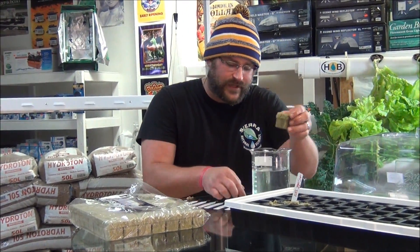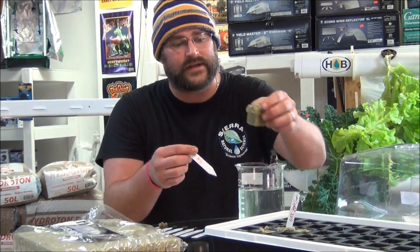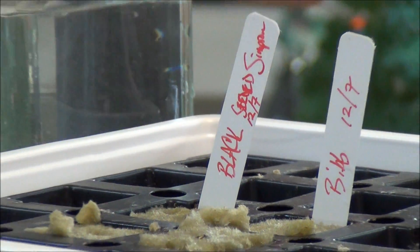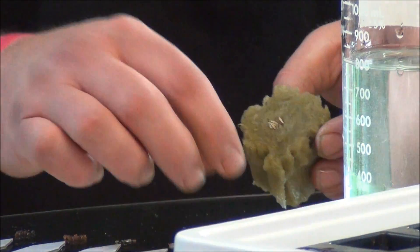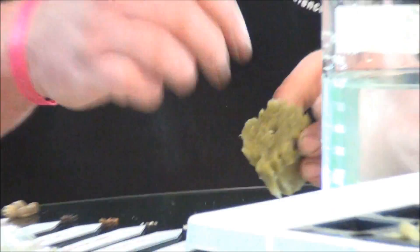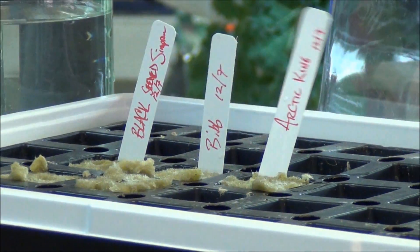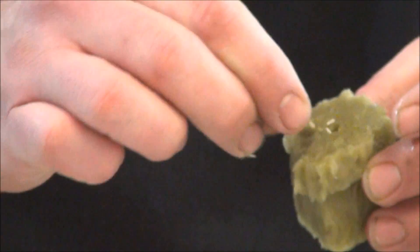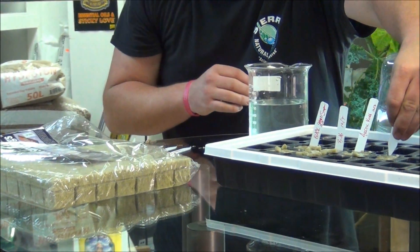This is bib lettuce. I went ahead and made all my little white stakes here, and those are just identification markers. Next we have arctic king lettuce — soak the cube, drop a couple of those seeds in there, push them down, place it in the tray. Next up, we have red salad bowl — soak the cube, drop a couple of seeds down in that hole, place it in your cell plug tray, and stake it so we don't get them mixed up.